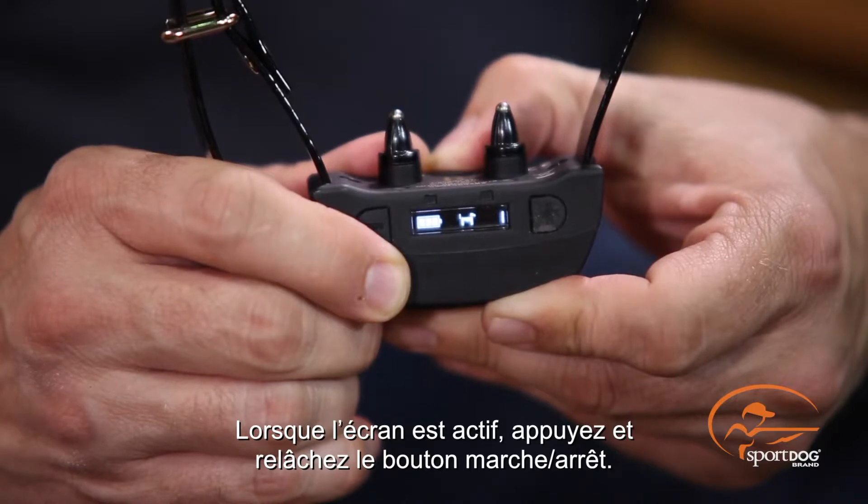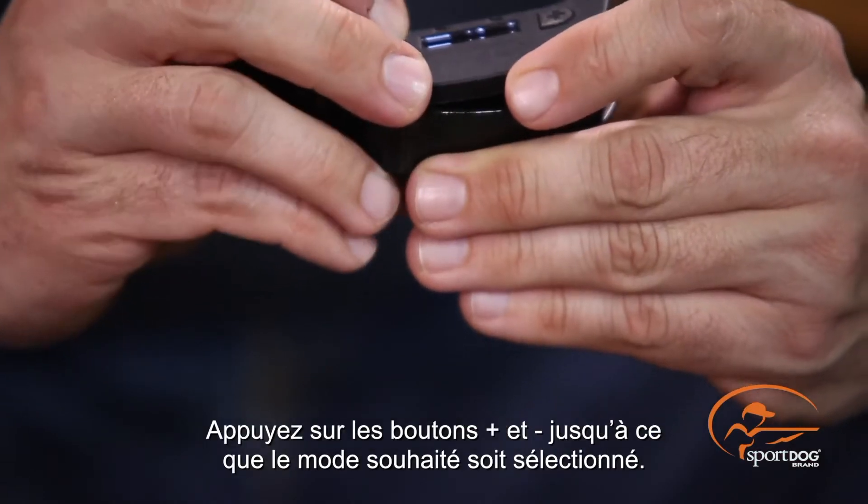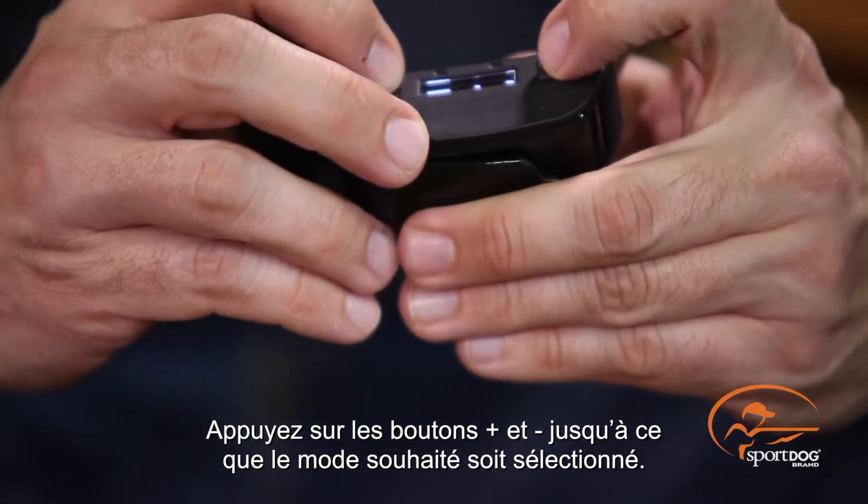When the display is active, press and release the power button. The mode icon will flash indicating that you can change modes. Press the plus and minus buttons until the desired mode is selected.